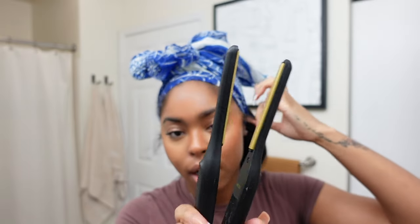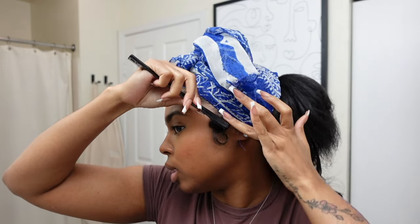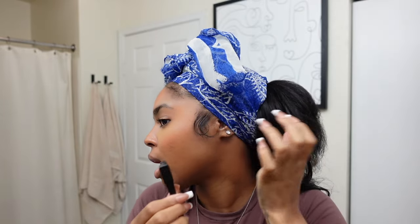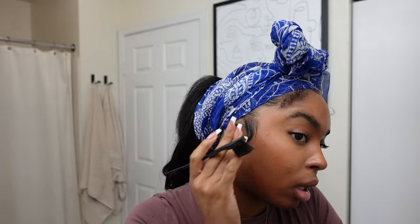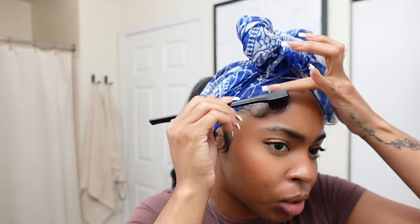Finally got my hair molded, and now I'm going to take my itty-bitty flat iron — this is from Red by Kiss, it'll be linked in my description box, I got it from Amazon — and I'm just going to curl my edges to give it the finishing touch. I'll take a little bit of edge control and apply it only at the base, then curl — it kind of does it on its own and it's going to be nice, light, and fluffy. It literally does not take much — just a little bit at the base and then flick it.